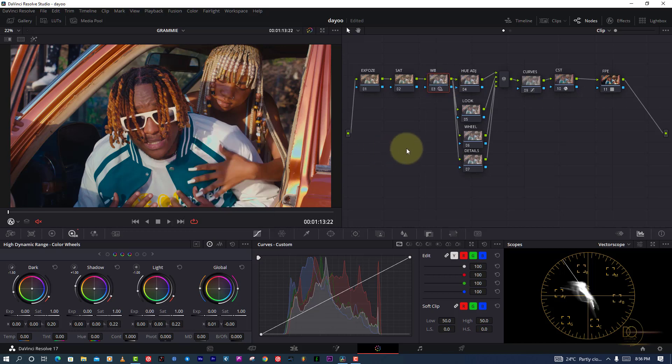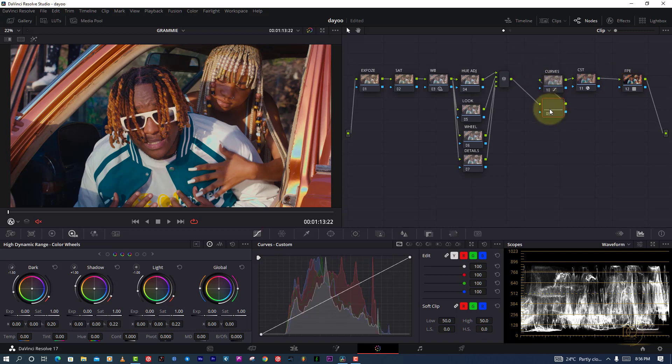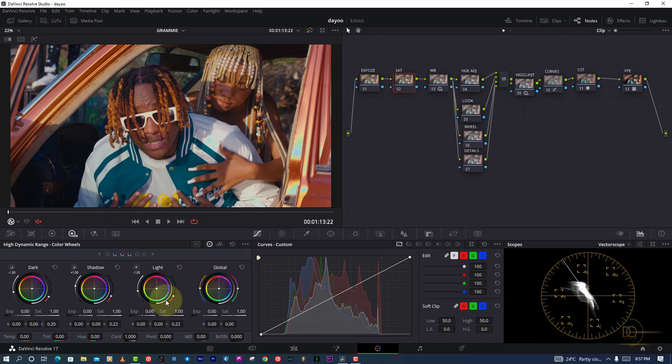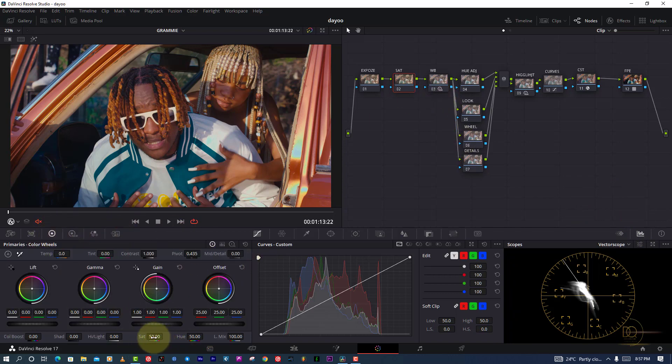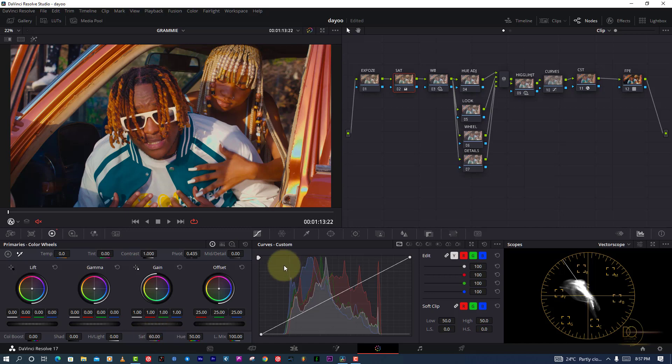Looking at before and after — there's a noticeable change and the picture is perfect and tended now. Next, I'm going to make another node that I forgot to do, which is for highlights. I found my picture is good but I want to pull the highlights down a bit so the picture is calmer and not super bright. After that I'm going to increase the saturation a bit, because music videos need good saturation. The picture is already saturated, but I need enough for the reds, and I can see the reds were lacking — now it's perfect.